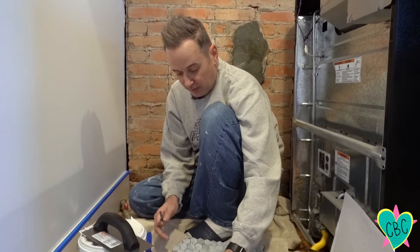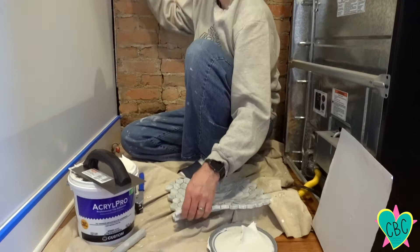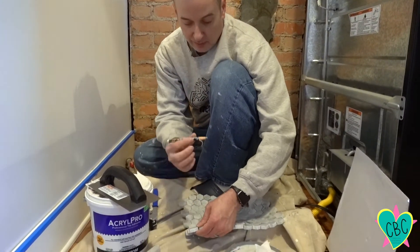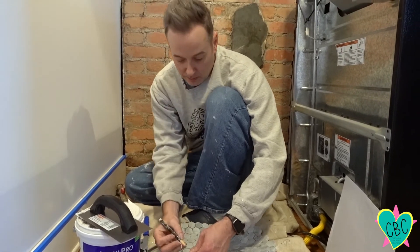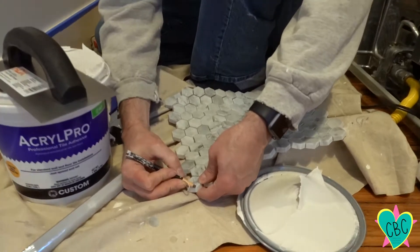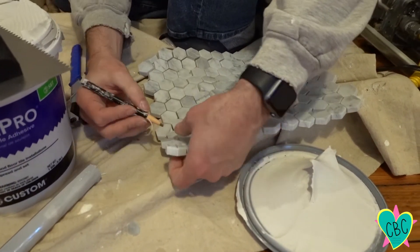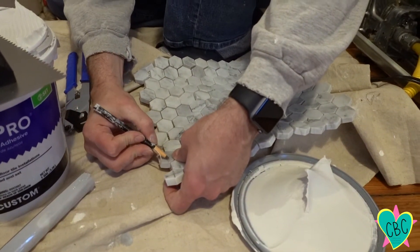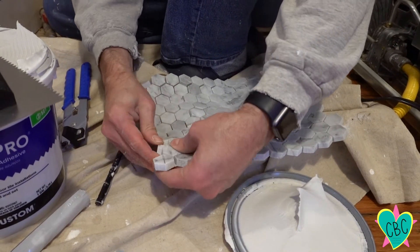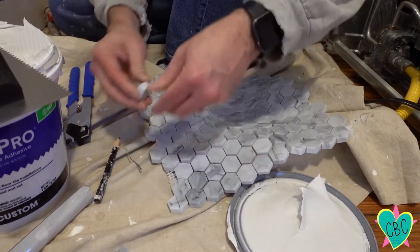We're going to have to cut a few of these little mosaics to go in the corners up here. What we're going to do is use a grease pencil — a china marker — and just make a little mark on here so we know where we're going to cut. They don't have to be incredibly straight because the grout will fill it in. So we're just going to peel them off.